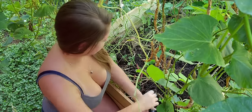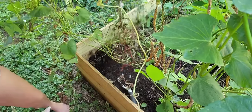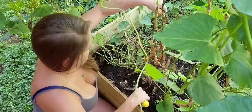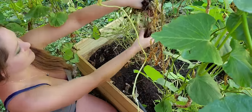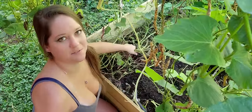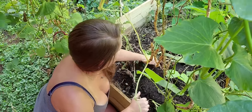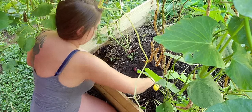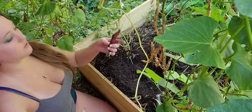Red potato for the win! This is actually a lot more than I expected already — there's supposed to just be a few in here. Another Yukon gold and a sweet potato.